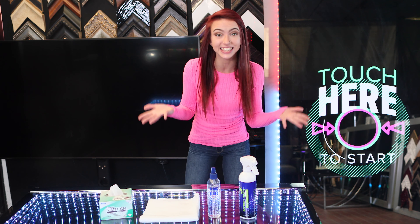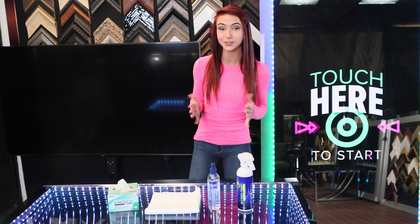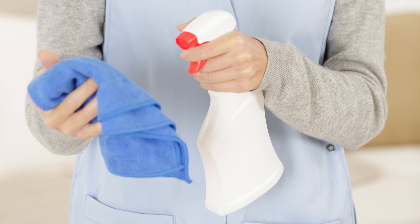By the way, check out the links below. I've left you the links to the exact products that I use when cleaning our TVs here at Hidden Television. There are two different techniques that I use to clean a TV. A lot of people recommend spraying down a microfiber cloth when cleaning your TV, and that's one good way to do it.